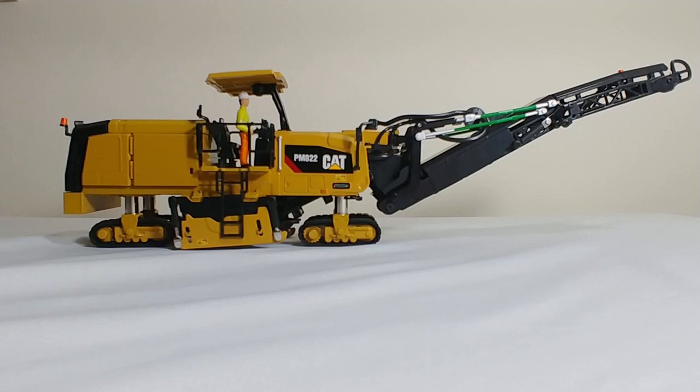Essentially these models are exactly the same thing. They have the same detail, the same functions, the same features. The only thing to differentiate the two is that the logos are different. So for example, the 622 will say PM622 and this one will say PM822. In terms of the track size, the frame size, the milling drum size, the conveyor size, all that stuff is the same casting. So really, pick your poison — do you like the 622 or do you like the 822?